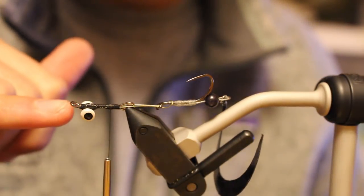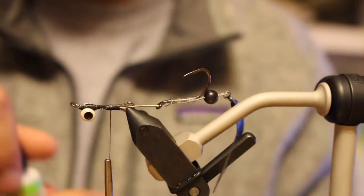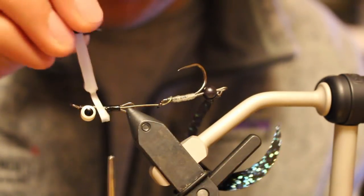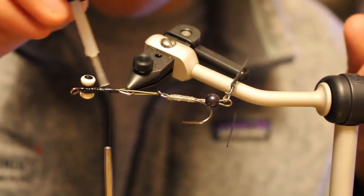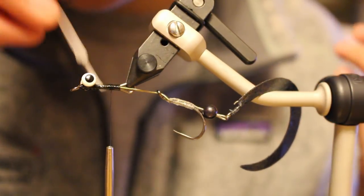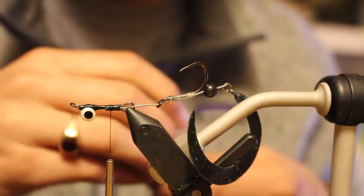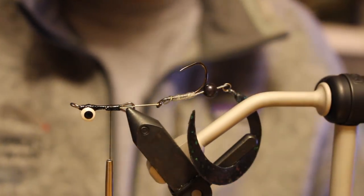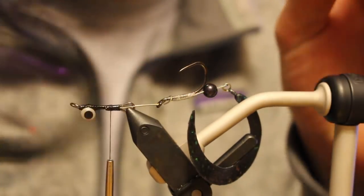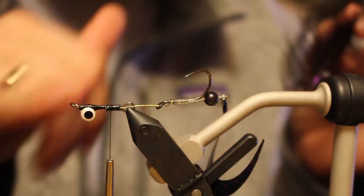Everything's attached - hook riding perfectly point up, everything in line. The lead eyes with this upturn eye help orient the fly, putting weight below the eye. I'll hit that with super glue and then we'll tie the fly, which won't take long - rigging is the most time-consuming part. The wiggle tails are made in Italy - an Italian product from Paolo. You can get them from Italy, but there's a North American distributor called Rapex Fly Fishing, R-A-P-A-X, based out of Toronto. That's where I get all my wiggle tails - go check out Rapex.